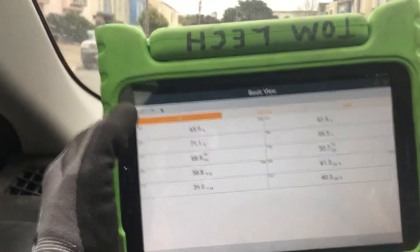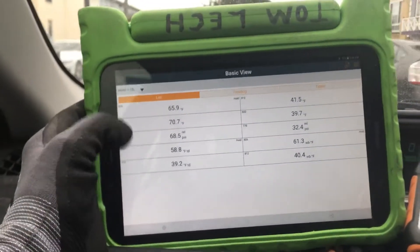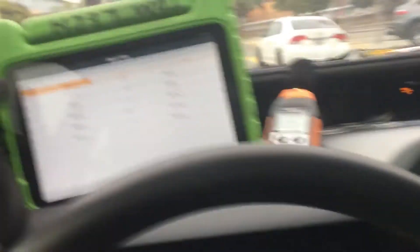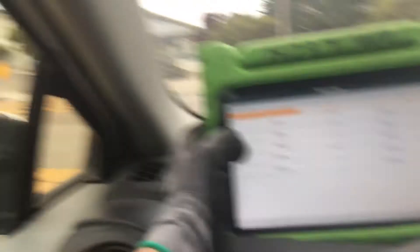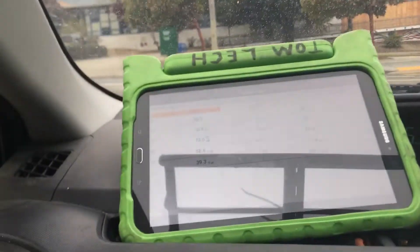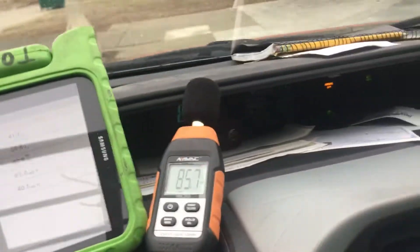The test software — I prefer the FieldPiece software. I really don't like the Testo software at all; it's very not intuitive. The Testos I have to use, so I have a secondary backup set of equipment to use with the MeasureQuick software, not with the Testo software. But I'm just demoing the Testo software right now.